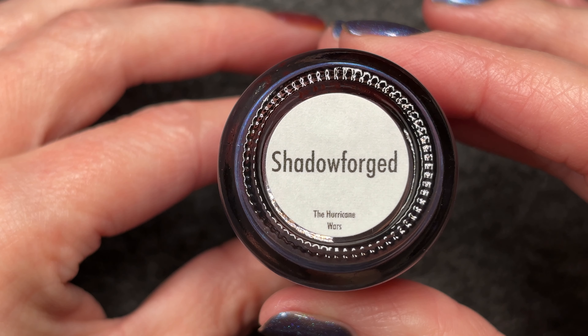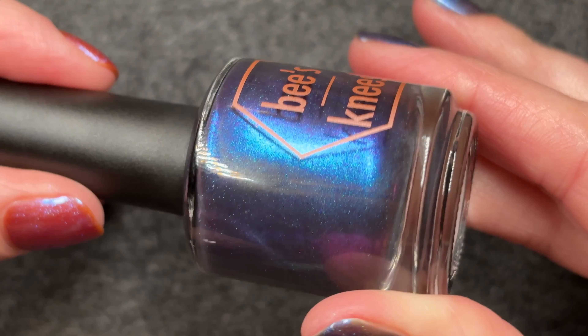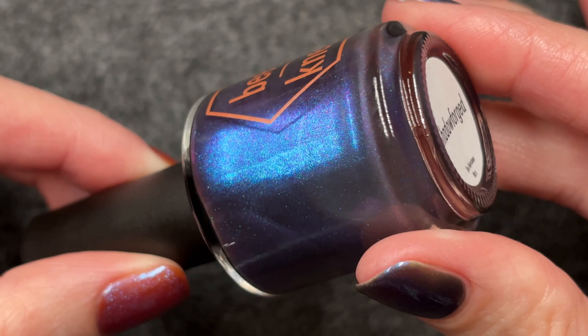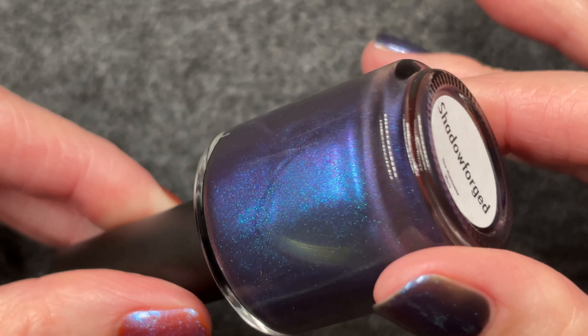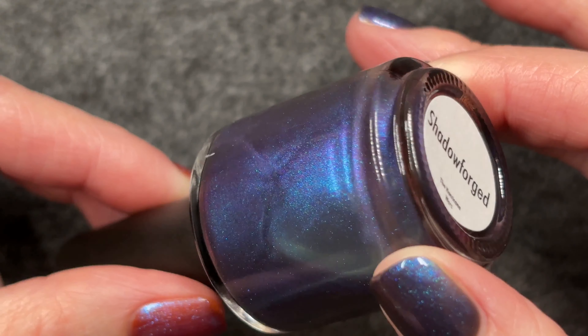Hello and welcome to today's video. Shadow Forged is the polish of the day — this is another Bee's Knees. There are two more to swatch after this video, so we aren't quite done with the recent purchases. This one is a charcoal base with blue to purple to fuchsia shift. We will see gold to red shift at very specific and hard-to-find angles. Since we're looking at the bottle right now, you can see the golden red at the corners.